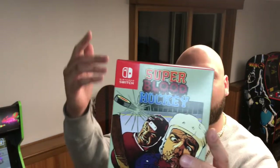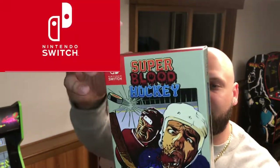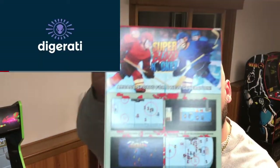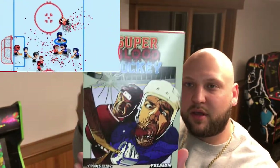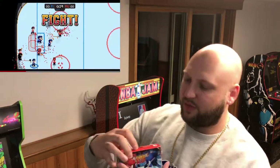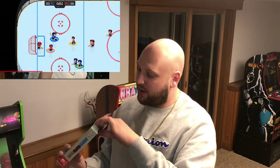We're gonna do this one and done. Here you go — here is the Premium Edition Super Blood Hockey. I've been wanting to get this, I've been keeping checking it out on the eShop on the Switch. The Premium Edition is the one — I'm not sure if they produced many of these. This extra box came flat packed.